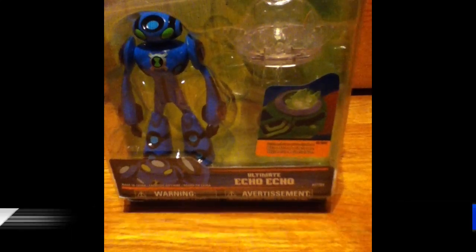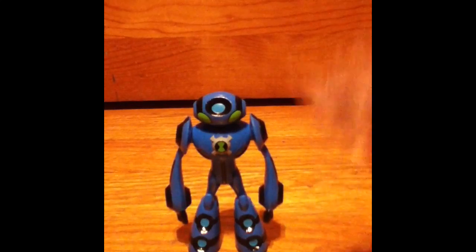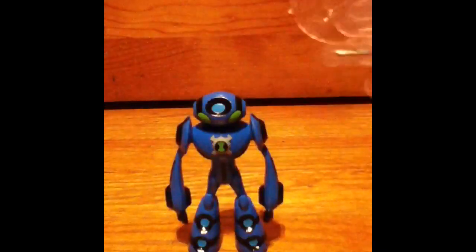Okay guys, so I have unboxed Ultimate Echo Echo, and as you can see here, he comes with his disc alien — it looks a lot like him. And here's the figure: his head can go 360 degrees, and his arms can also go 360.